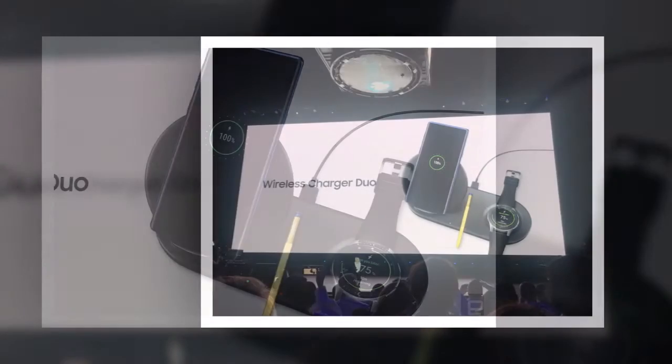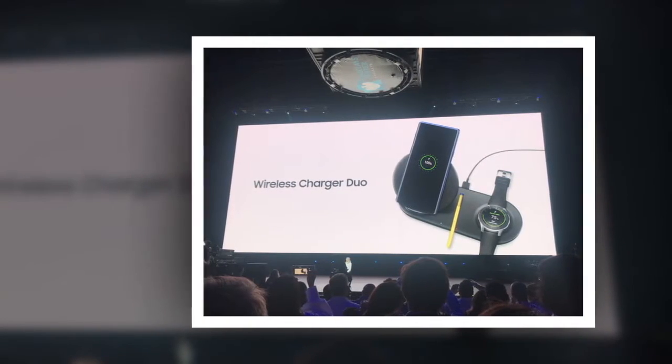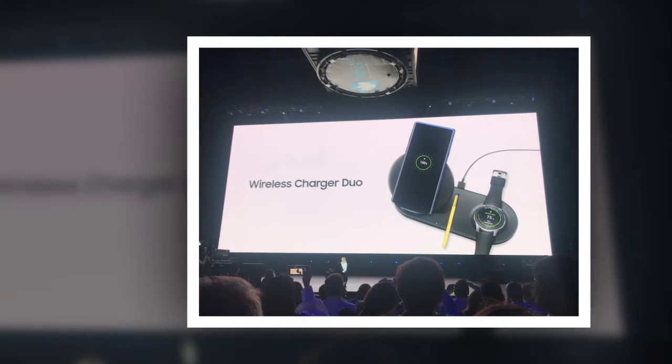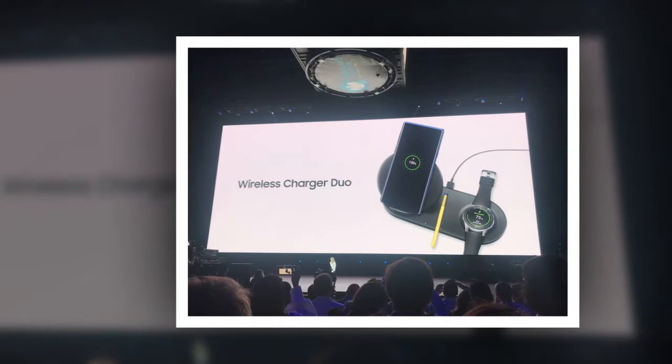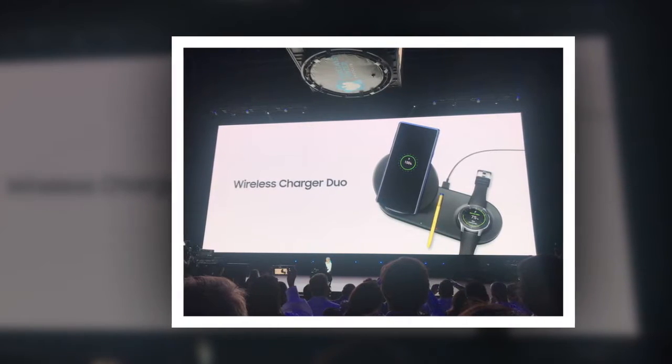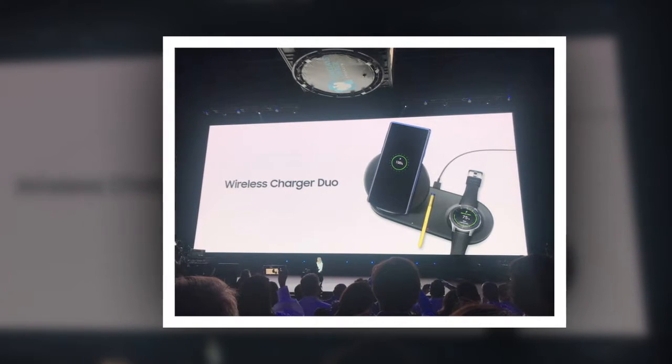Apple's AirPower wireless charging mat will be capable of charging three devices at once, such as an iPhone, AirPods in the wireless charging case, and the Apple Watch. But since different devices need different amounts of power, the pad will reportedly be able to detect which device is placed where and then supply the correct amount of power to each one.